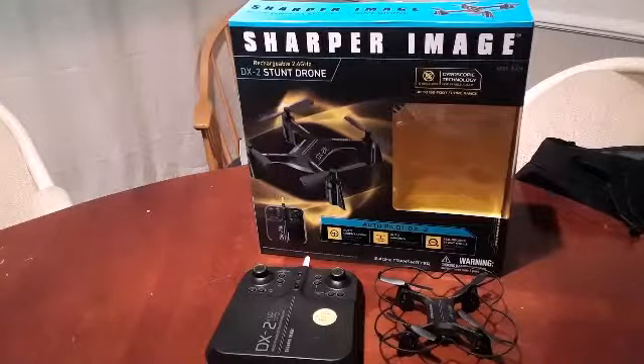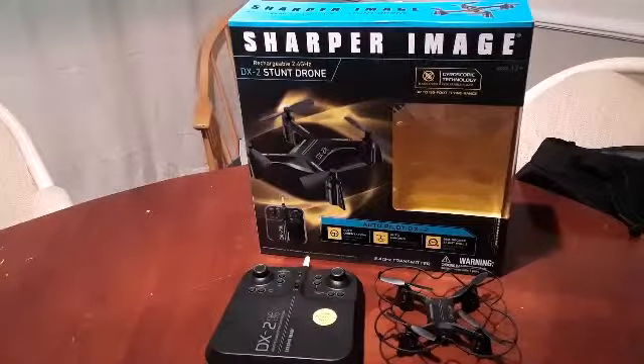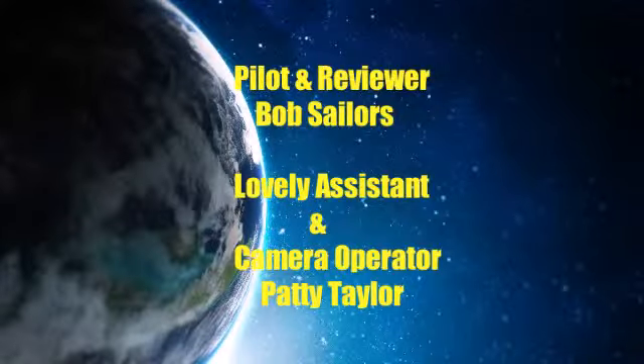My opinion of the Sharper Image DX2 stunt drone: it's a good one. I'm pretty pleased with it for the price — at $30 it gives you a lot of stick time. You can't beat that. This is Bob saying happy flying.